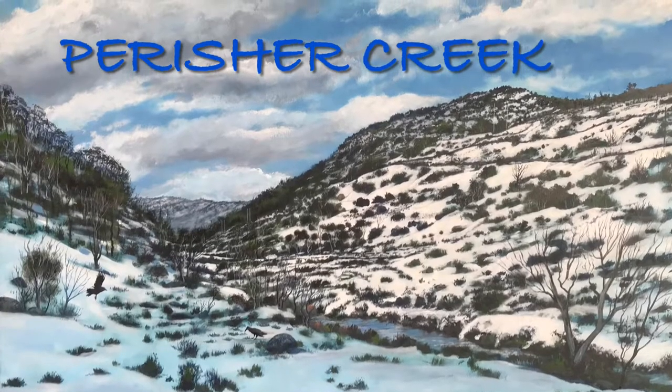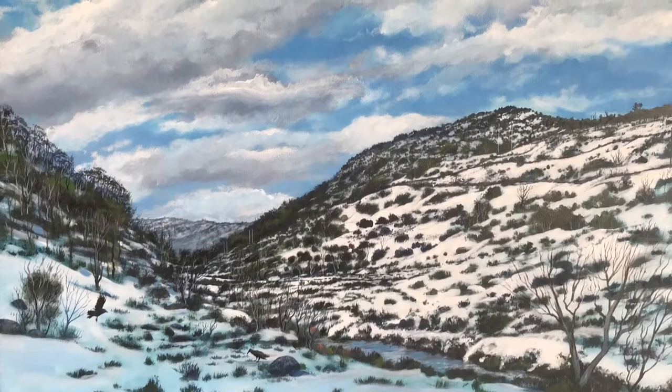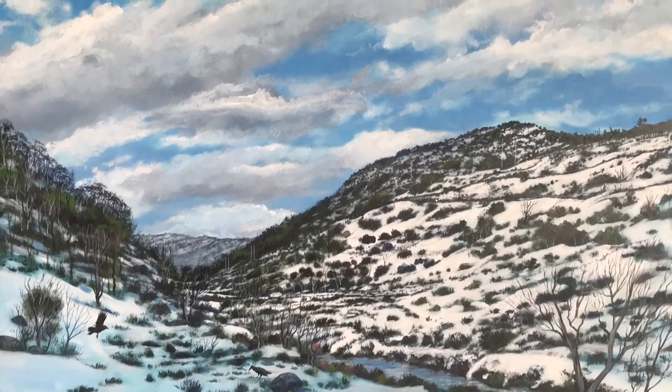G'day Scribblers! Welcome back to Painting with Riftley. I'm painting Perichette Creek.